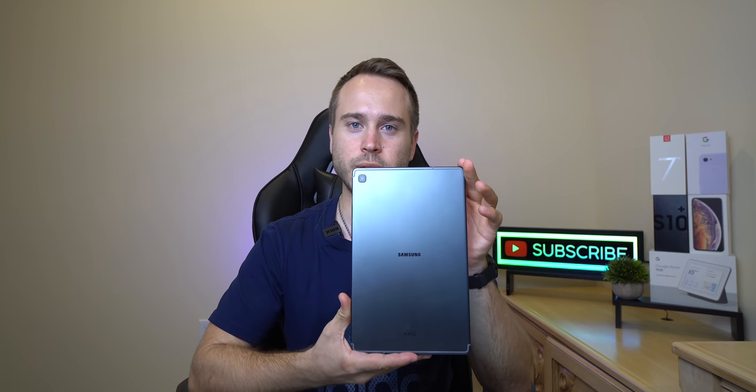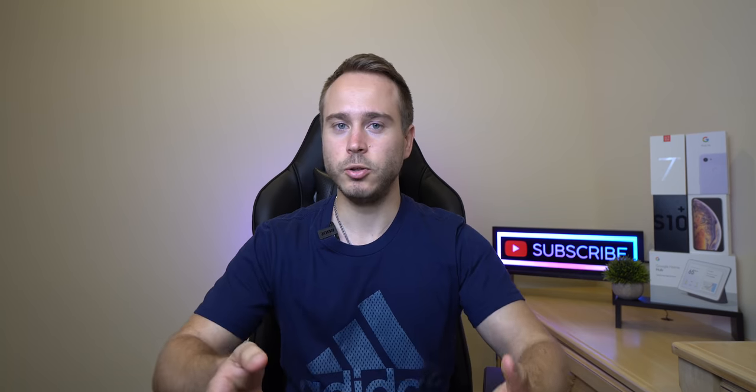What is going on everyone? It's been a little over a month with the Tab S5e. You guys have been waiting for it, you guys have been asking me where is this review?